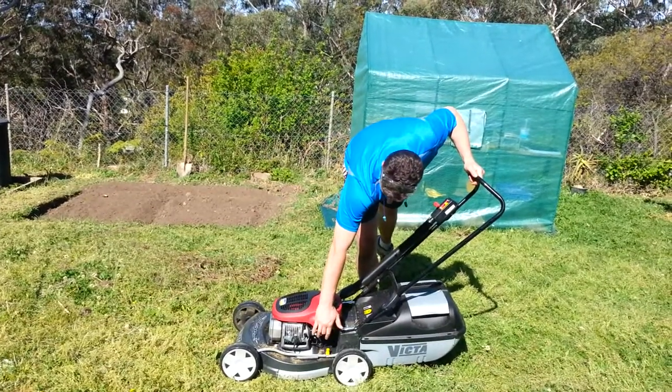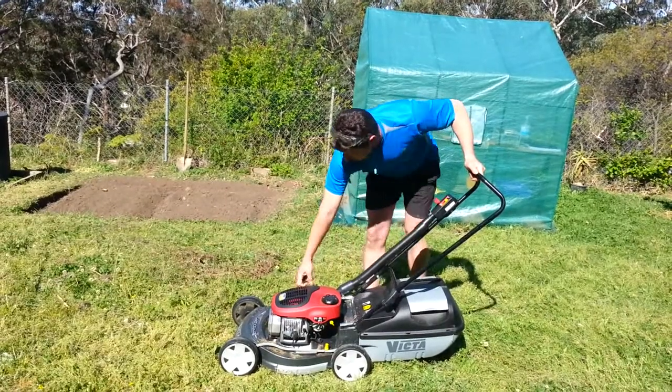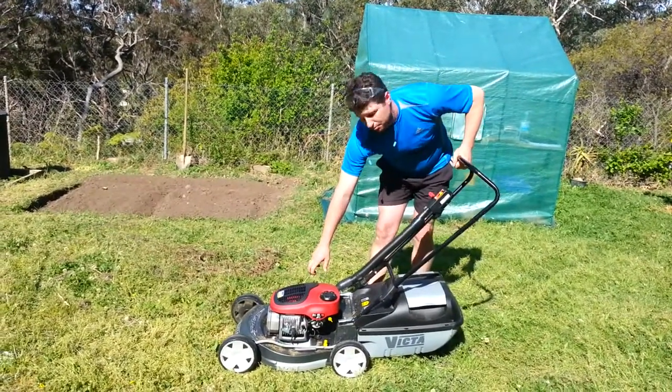I'm now going to prime it four times. Take up the slack on the starter and again, short, sharp pull.